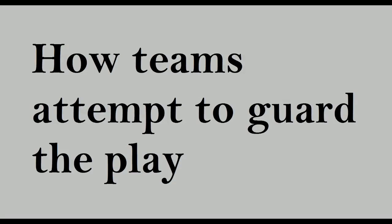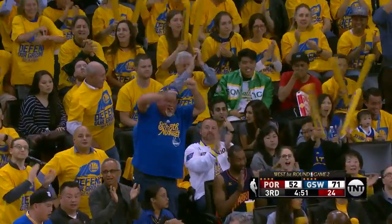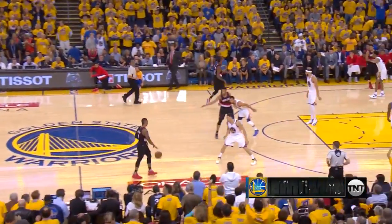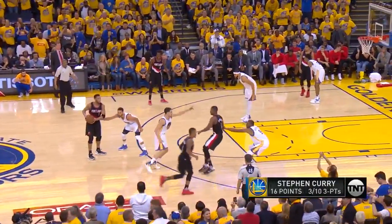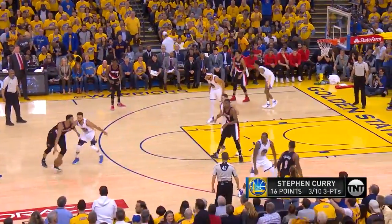Moving on to how teams attempt to guard the play. In many of the clips I've shown, the defense tried to switch — they just didn't communicate correctly. On this play, the Warriors defend it well by switching, and the key is that Klay Thompson leaves little opportunity for Harkowitz to get the ball on the backdoor slip. After that, the Blazers' offense dies, and they turn it over.